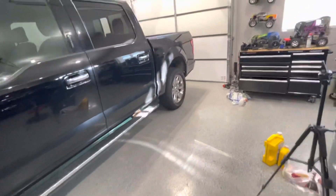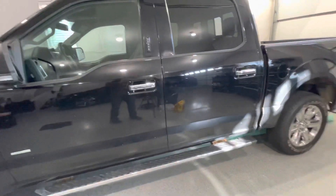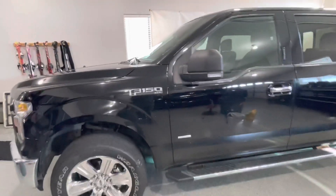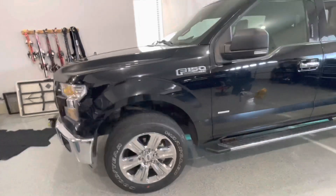But as far as major mechanical breakdowns and problems, this has not had it. That gave me a little more assurance buying one with such high mileage — it has been regularly maintained and things like that have been taken care of along the way.